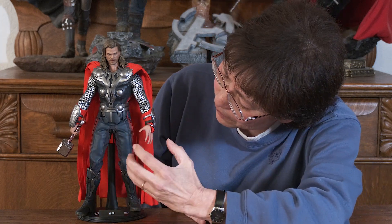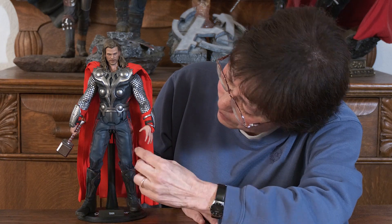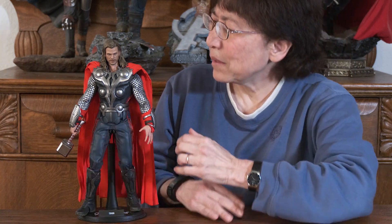The outfit, the blues, the reds, the brilliant red cape — which is really pleated in the back. You'll get a chance to see it.